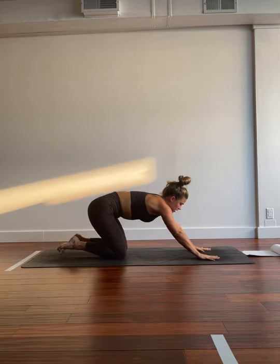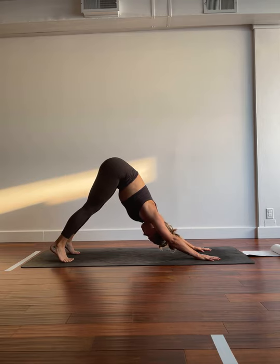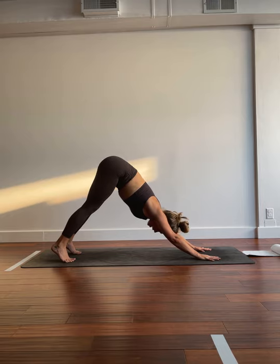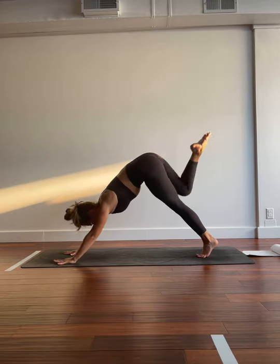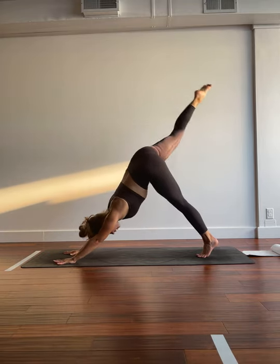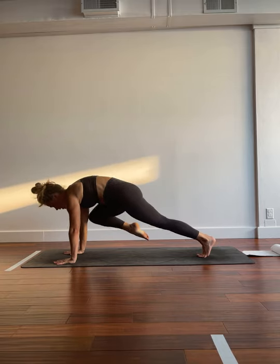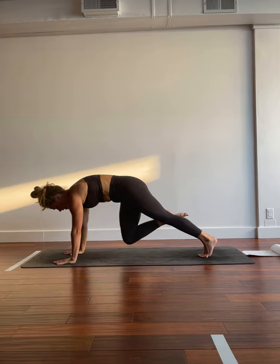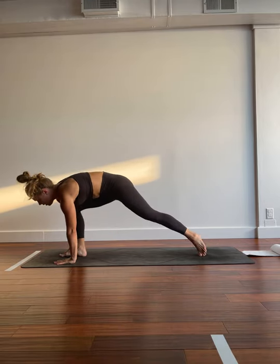When you're ready, we'll tuck the toes under, send the hips high. Big breath in. Big breath out. Inhale. Exhale. Inhale, right toes high. Exhale, right knee, right elbow. Inhale, send it back. Exhale, right knee, left elbow. Inhale, send it back. Right elbow. Inhale, send it back. Left elbow. Hold it here. We switch to the right, to the left. To the right, to the left. One more time. To the right, to the left. Step it through. Warrior two. Good work.